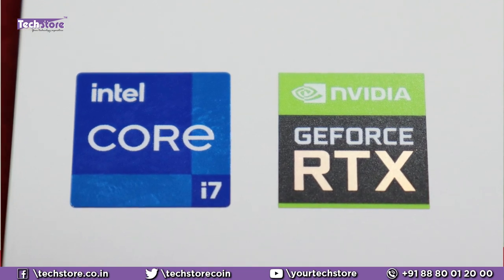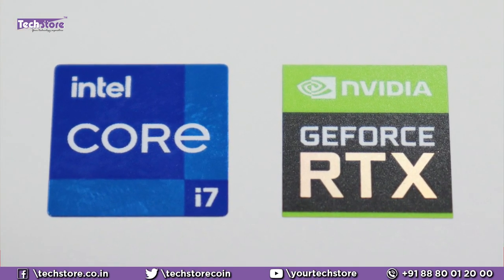It has got a Core i7 11th generation with RTX 3060. Although there is a 3070 variant also which is a little costlier, there's not much difference in terms of performance. So I would suggest you can go with the RTX 3060.